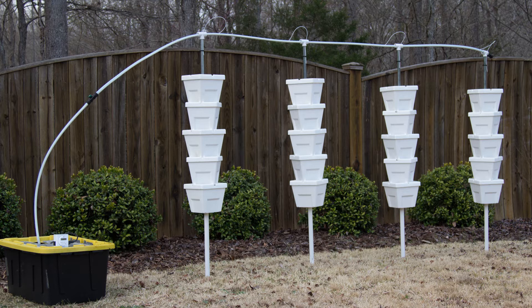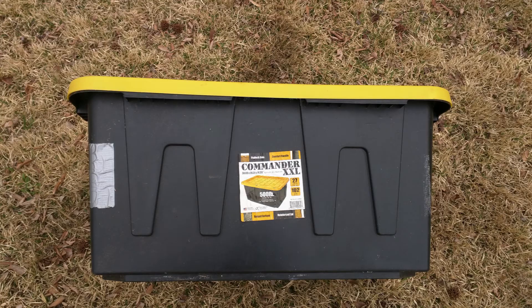Once you get the kit from Amazon or VerticalHydroponic.com, it's going to have everything you need except for the nutrient reservoir and the four steel poles. The reservoir we recommend is the Commander XXL 27 Gallon Tote, item number 44066. You can use any kind of reservoir — we commonly use 55 gallon drums from Craigslist, and some people use trash cans. Anything that can hold a nutrient solution mix really.